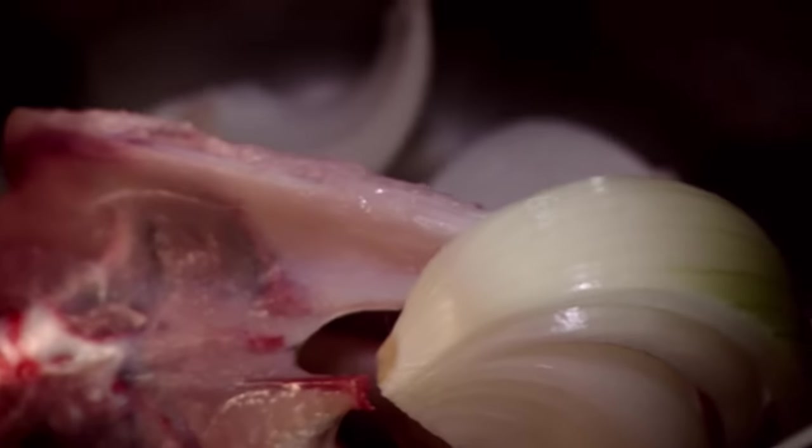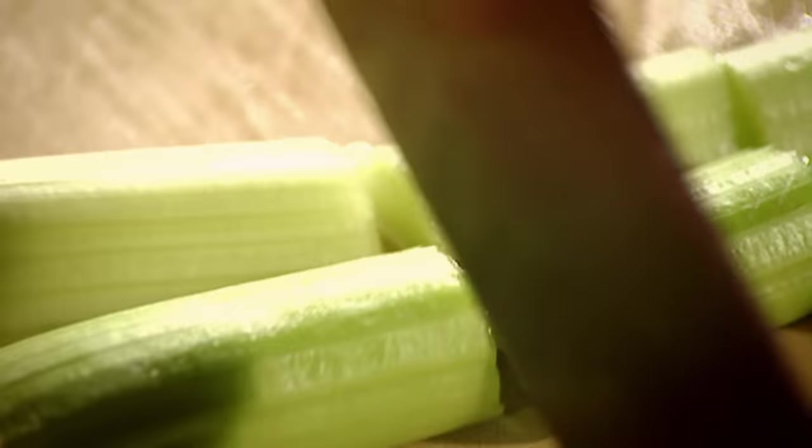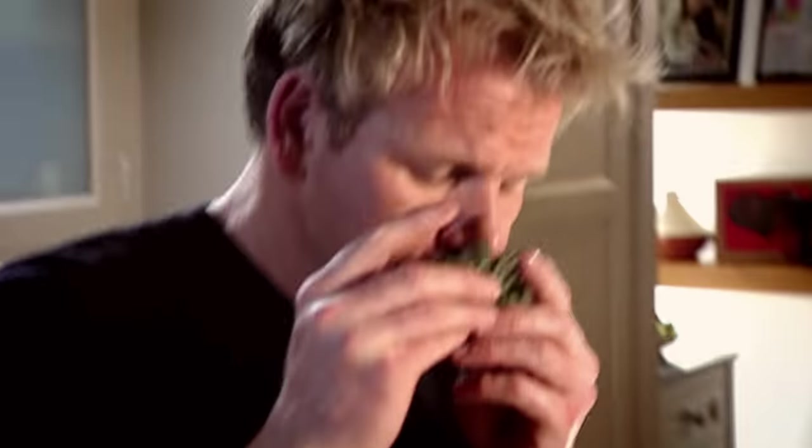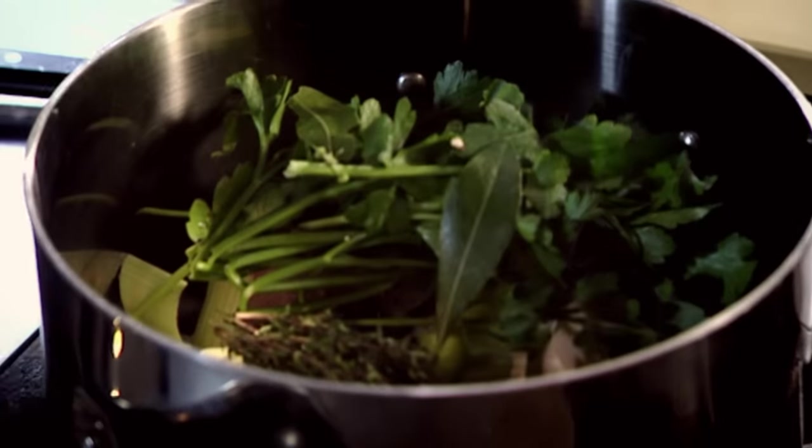Onion in. Then cut your leek into nice big solid chunks, roughly the same size as the onion, so all the vegetables cook at the same time. Then add carrots, celery, garlic, and then a nice sprig of thyme — that helps to really give depth of flavor to the chicken stock. A couple of bay leaves and some fresh parsley. Then peppercorns — lightly crush them and a little pinch of salt.